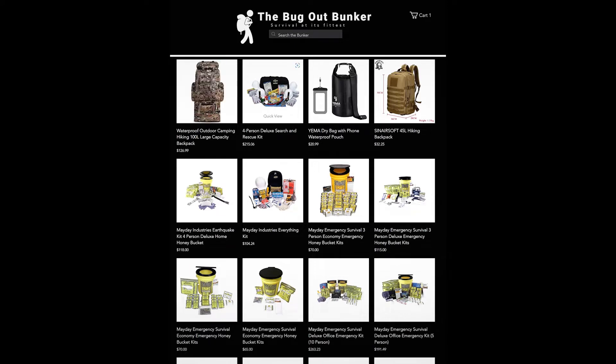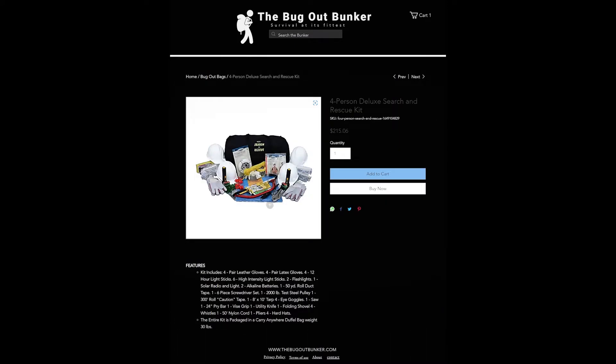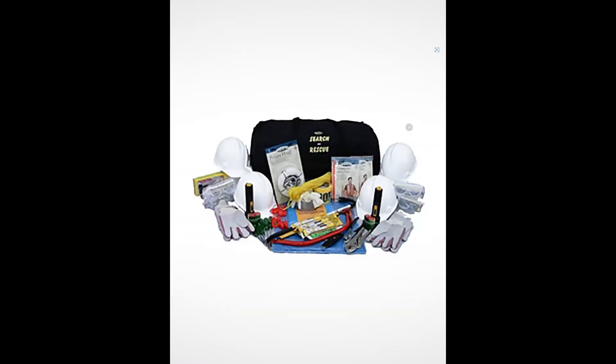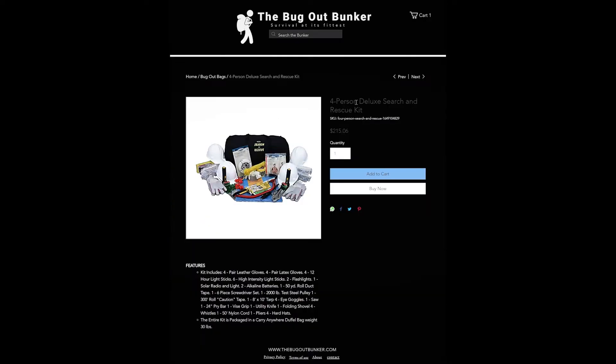Use the code to get a one-time discount of 15% off pre-packed bug-out bags and natural disaster preparedness kits. Hurry — this offer only lasts for a couple more weeks. Remember, that's the bugoutbunker.com — survival at its finest.